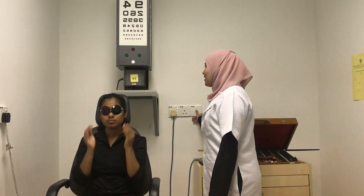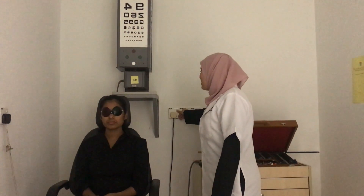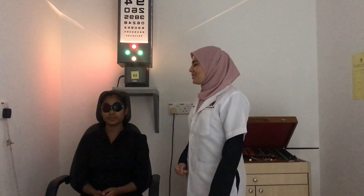When performing this test, you must make the room dim, then open the Worth 4 Dot target. Ask the patient how many dots they can see: 'How many dots do you see?'